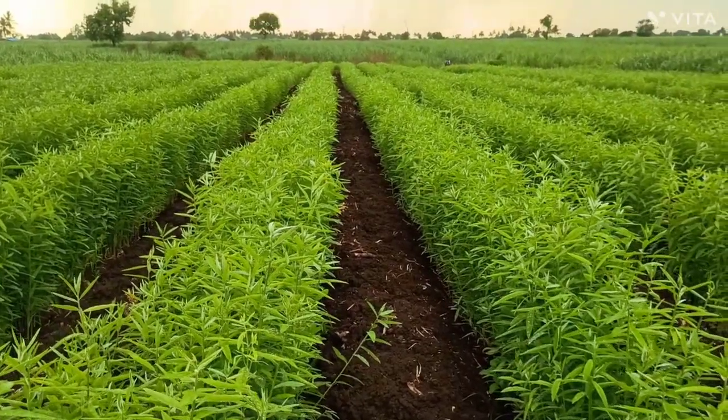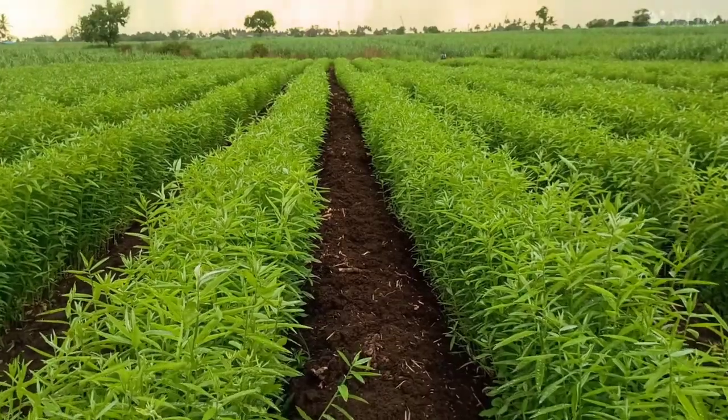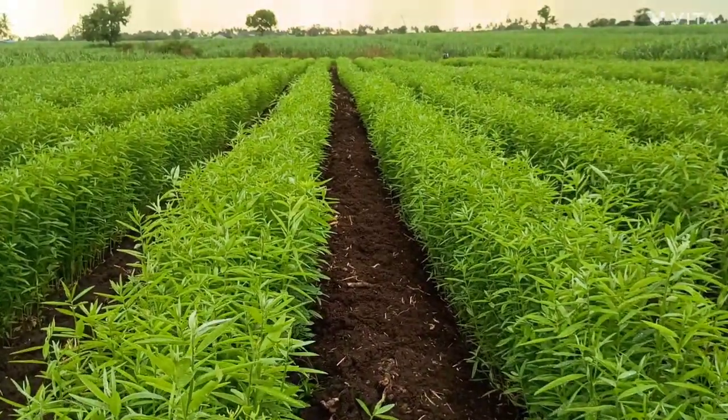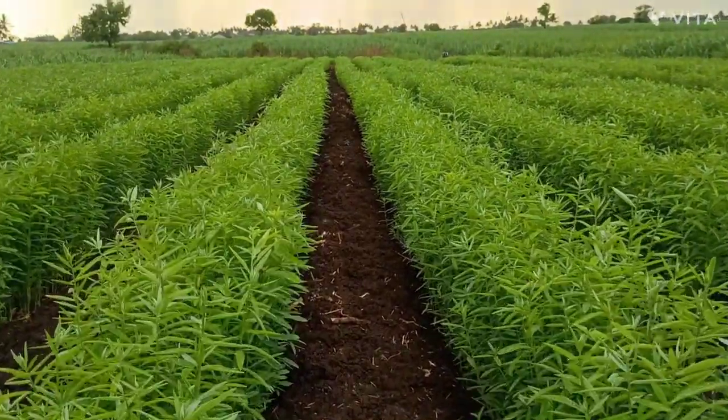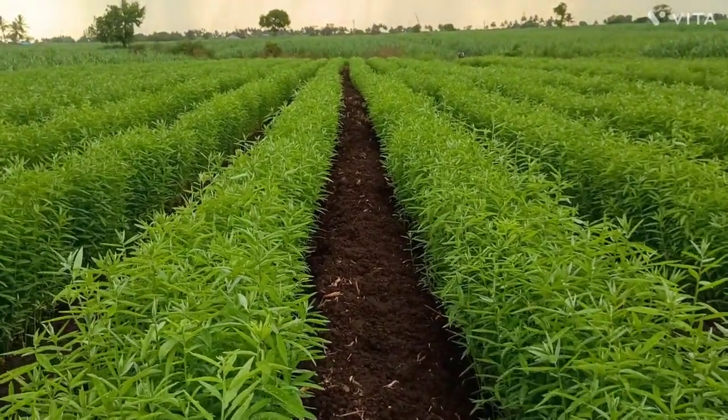Welcome to all farmers. Welcome to Mahaganapati Krushi YouTube channel. We are in the green manure crop sunhamp. We are using sunhamp as a green manure crop.